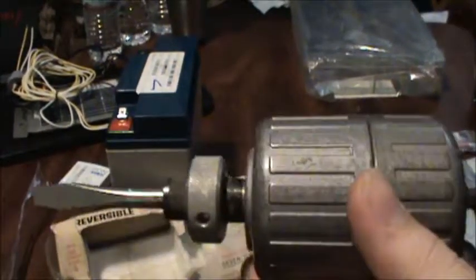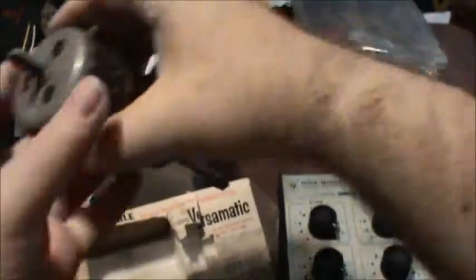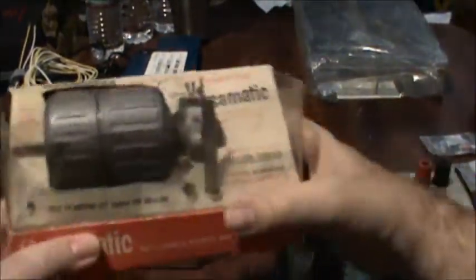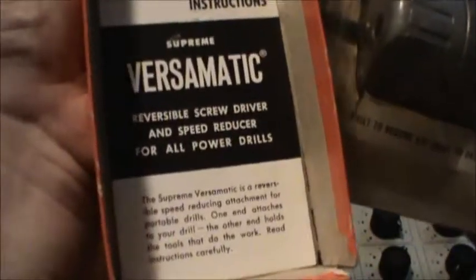With this gear reducer, I'm thinking of using it for making a Tesla coil winding jig powered by a drill. I can use this to get the speed down so I can rotate it, and in addition to controlling the drill speed, I can get an even lower gear speed plus higher torque — since this increases drill power, most likely in foot-pounds. It even came with the directions — old-school print, fun and nostalgic fonts.